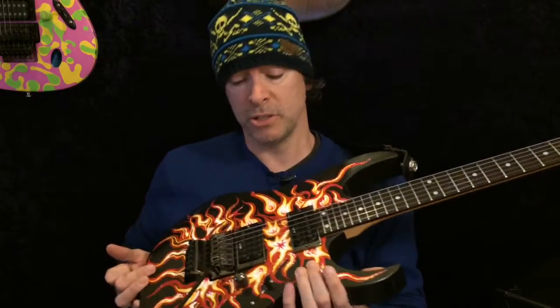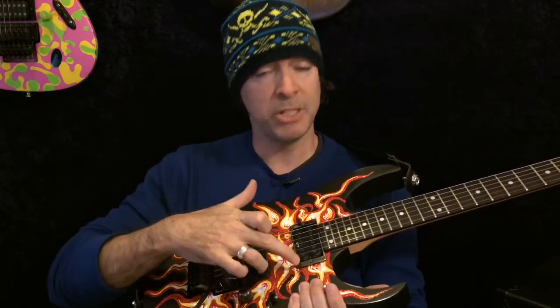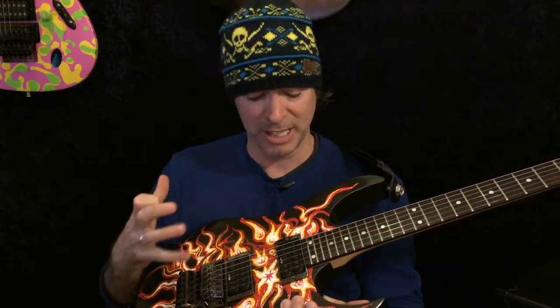You may also notice there's no tone knob — that sort of fell through as well. Turns out these pickups are only two-conductor and they're not going to stay. I am going to get Tom Anderson pickups for this after all. It's just in my DNA to have Tom Anderson pickups in all my guitars.